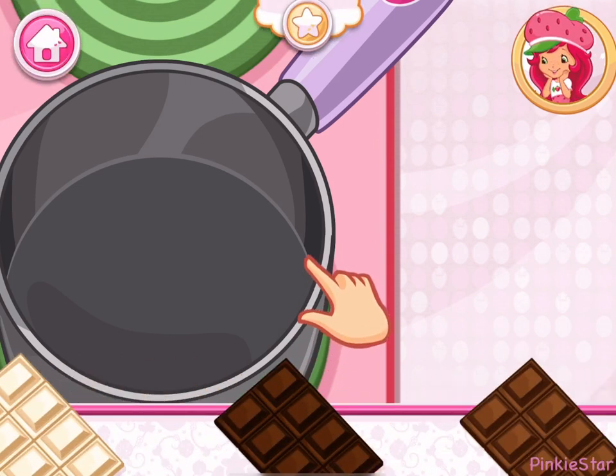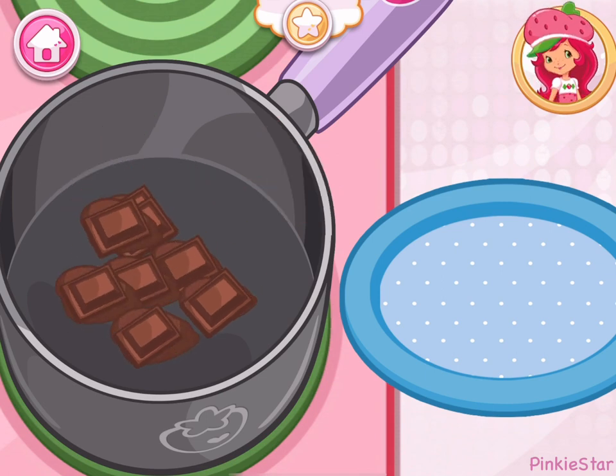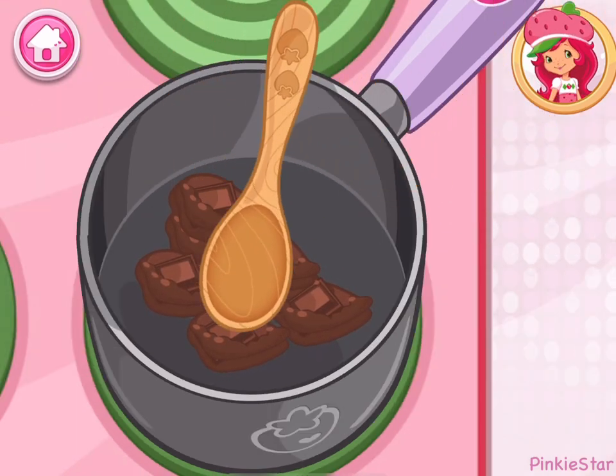I love chocolate! Choose your favorite and add it to the saucepan. Keep stirring until ready!